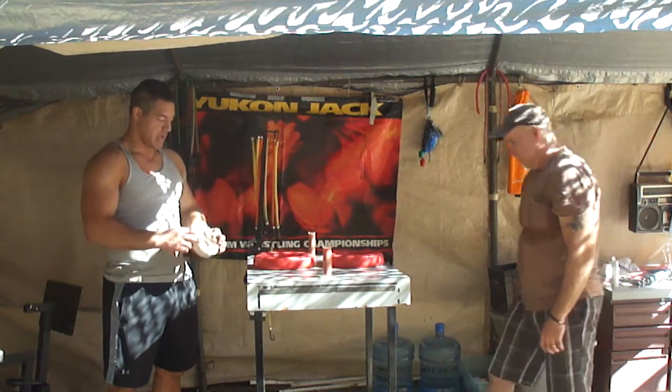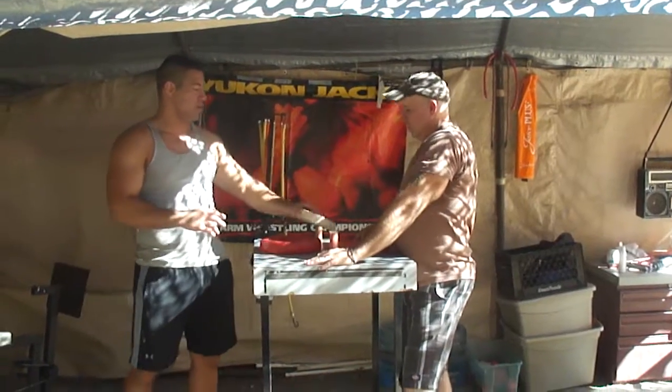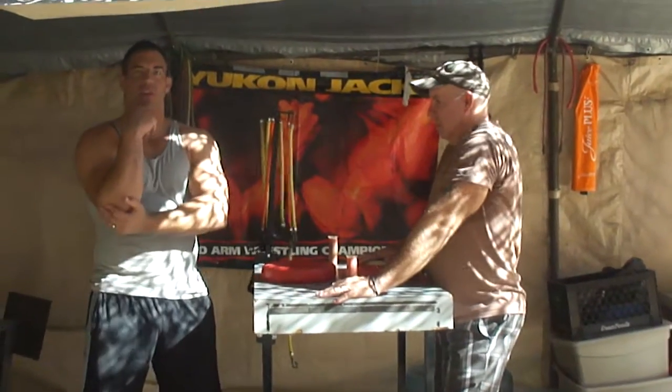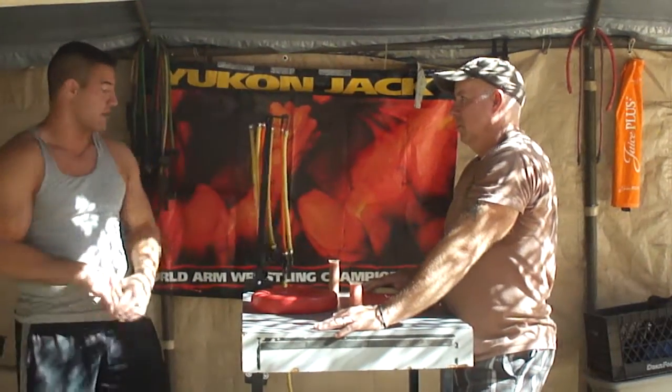We're going to have Randy step up to the table. I'm going to give Randy a foam pad here to put in a cup. Safety — the more pressure you're constantly putting pressure down on your elbow, something like that can just prevent any injuries.